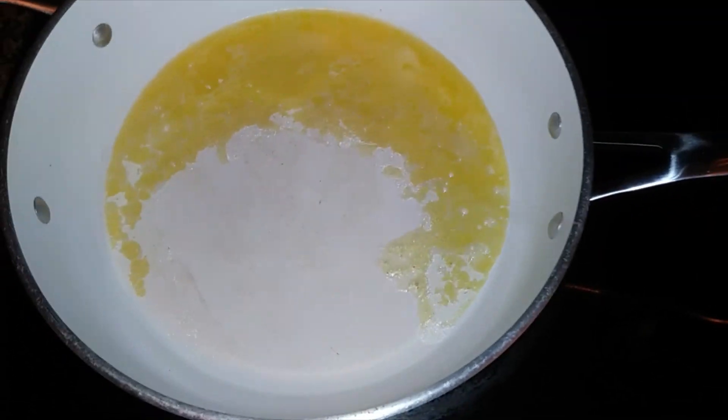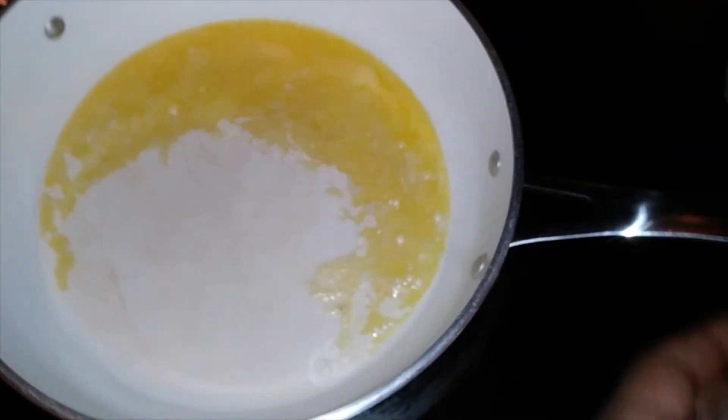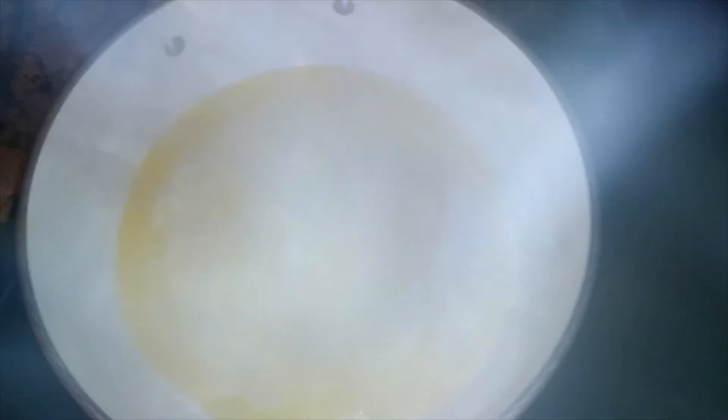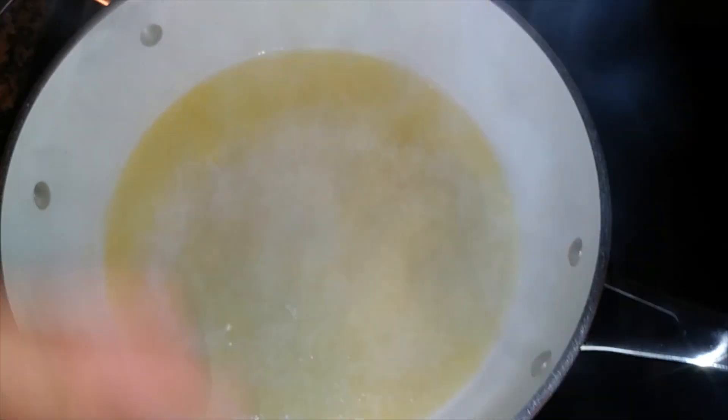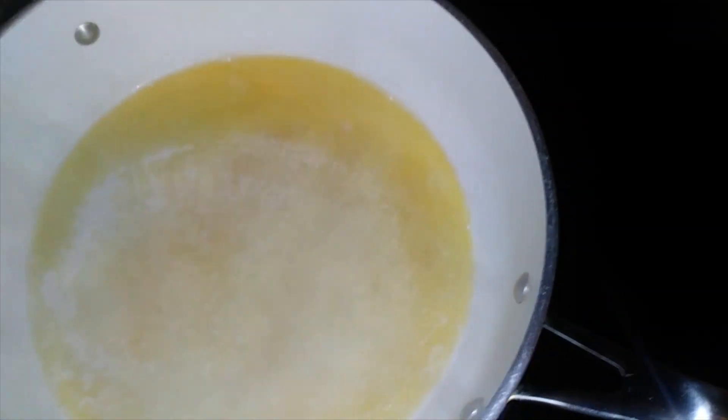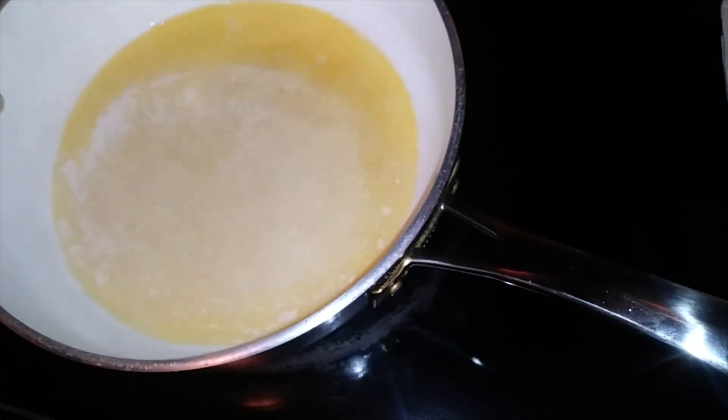So this time we're getting started — I got two tablespoons of butter right here. I like to let my butter brown a little bit before I get to working with it, so I'm gonna let some of that water evaporate so I can get that nice butter taste. It's a little tip for those who didn't know.